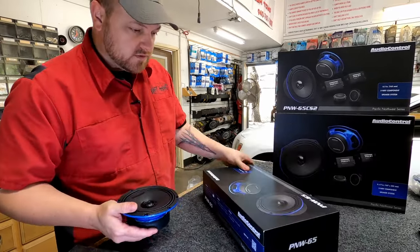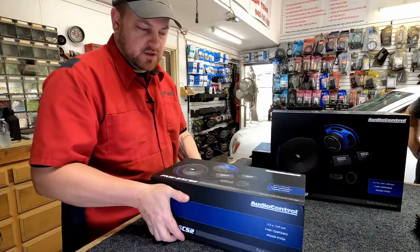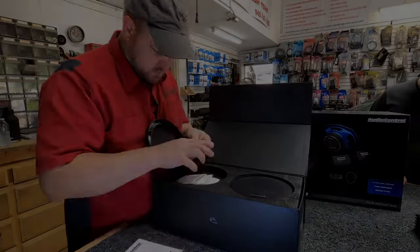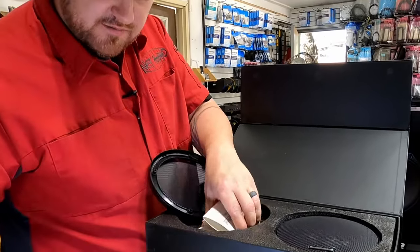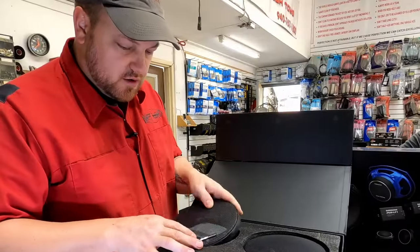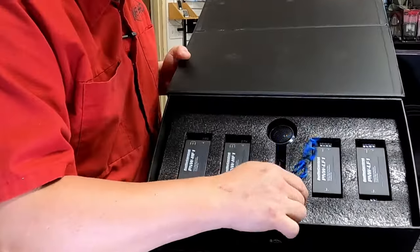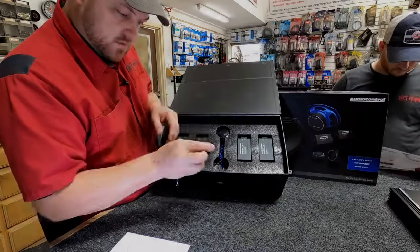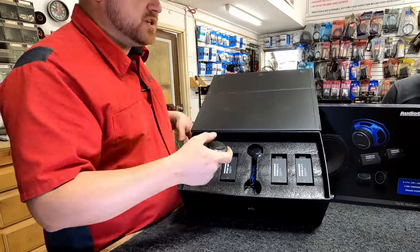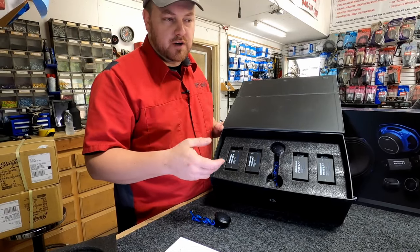Let's check out the component set. A component set is a separate woofer and tweeter where crossovers split up the frequencies. These are labeled — oh yeah, it's heat shrink — labeled for the crossover, so after you get the crossover situated you put that over them to help with moisture. We removed the first tray and there's a second tray: we have our tweeters in nice aluminum housings, looks to be about a one-inch tweeter — and yes, it says one-inch. These are a three-ohm set, and the 6.5-inch are also three ohm.